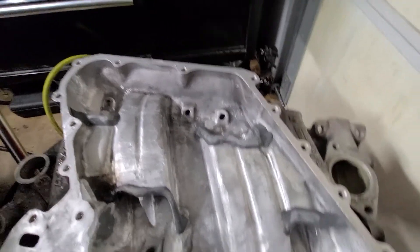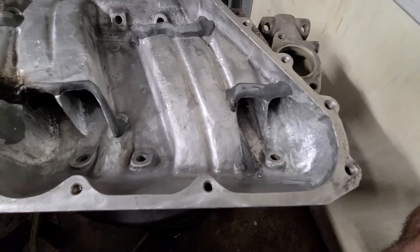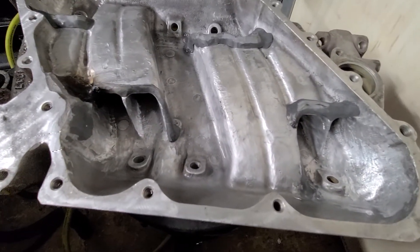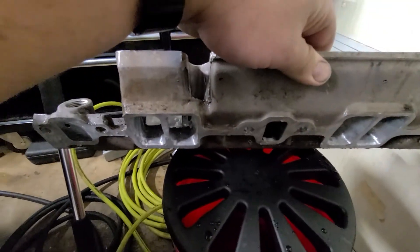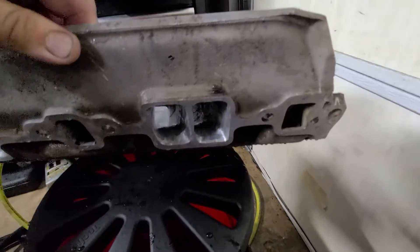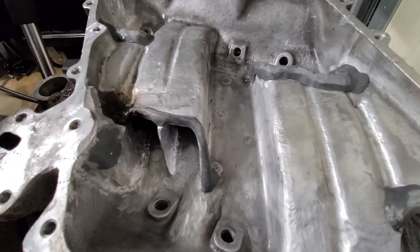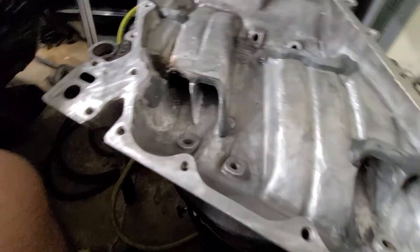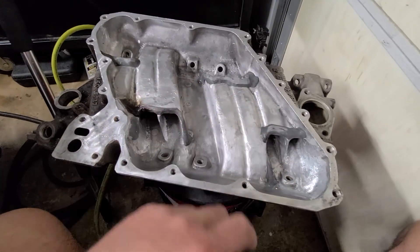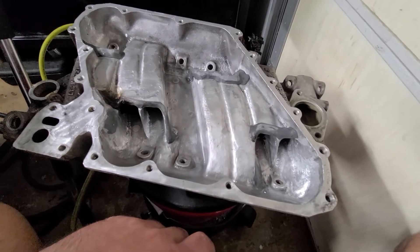That's really it. It is what it is. Hopefully it's better than what's on there — I mean, it's got to be better than what's on there. The ports are actually at least open. The dyno don't lie. Until then, that's just a little update to show you the finished product, as good as it can be anyway. Thank you.